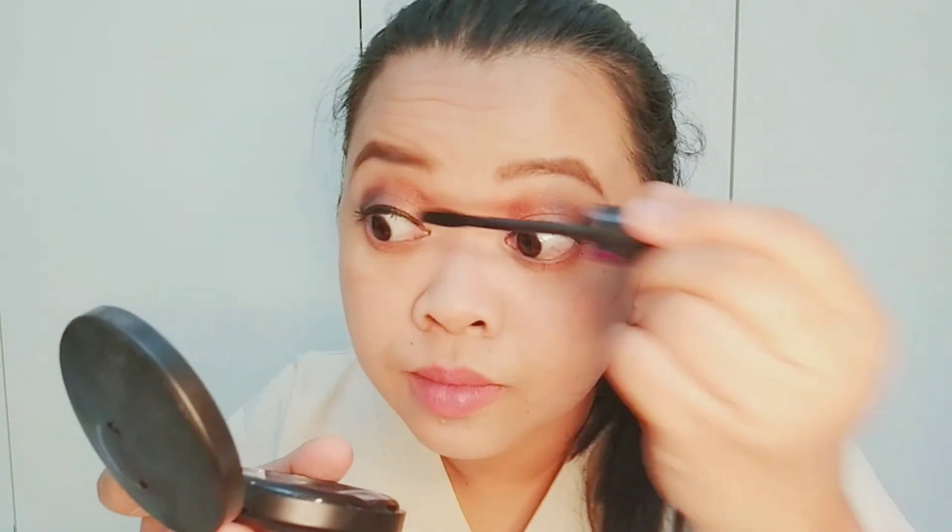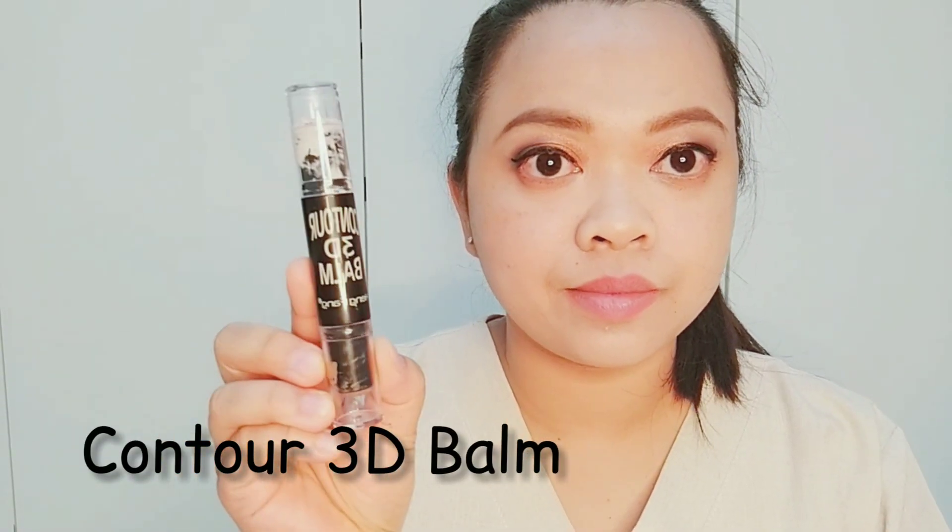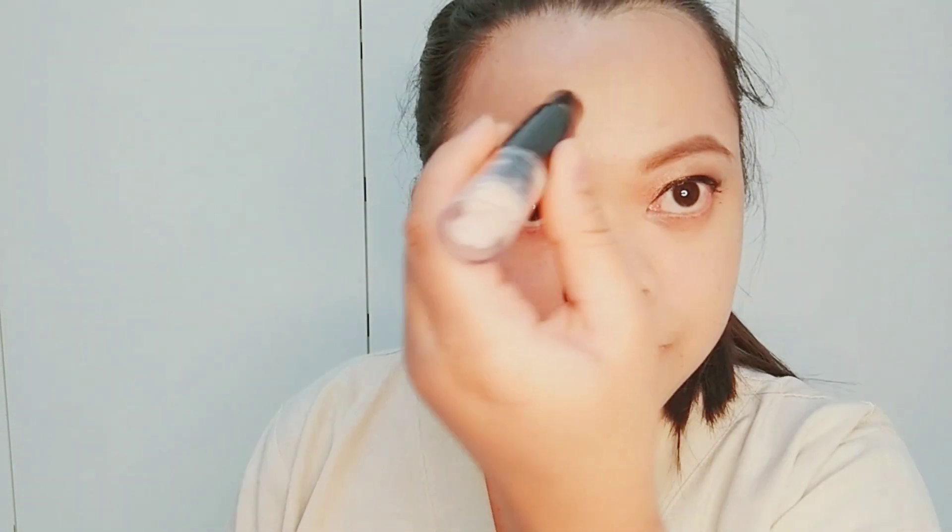Now, put your base smile. I am using Contour 3D Balm to add definition and enhance the structure of my face.